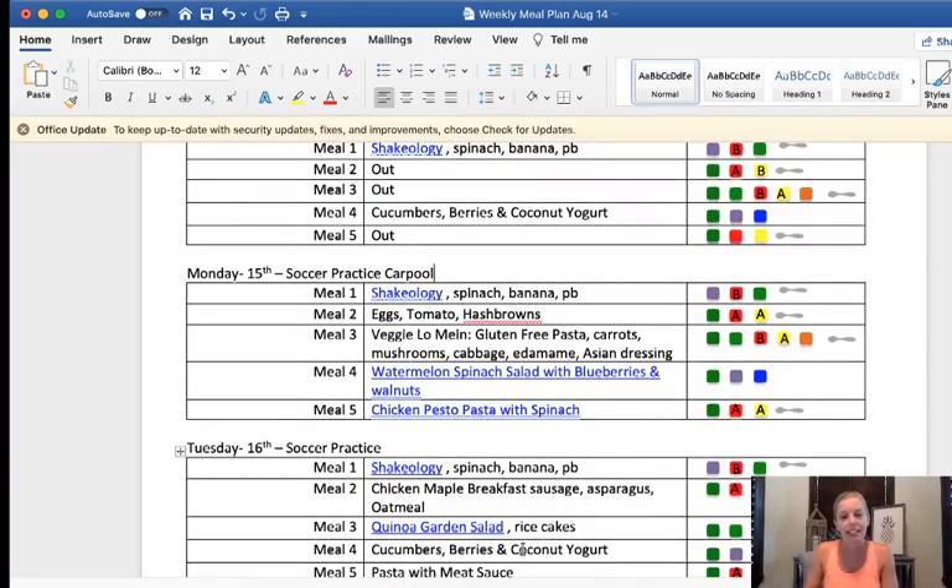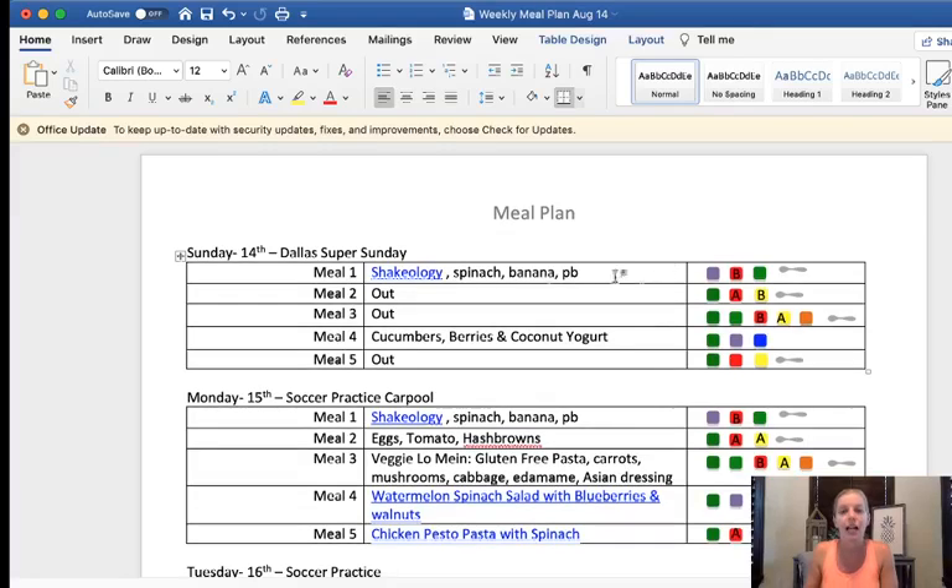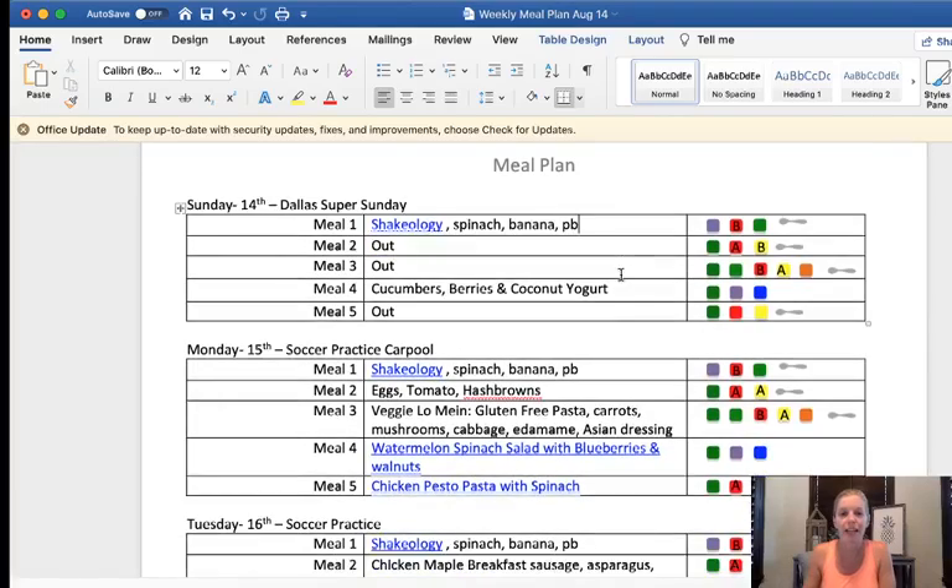Write down the days of the week and anything you have going on, and then I start filling out the meal plan template. I'm starting with the four-week gut protocol, though I haven't labeled it as such because I'm making tweaks here and there. I left the Shakeology, spinach, and banana — that's usually my meal one for everything. For meal two, I picked two options for the week. Usually there should be two A's and a B, but I'm going to do all three A's and I think that's perfectly fine for the yellows.